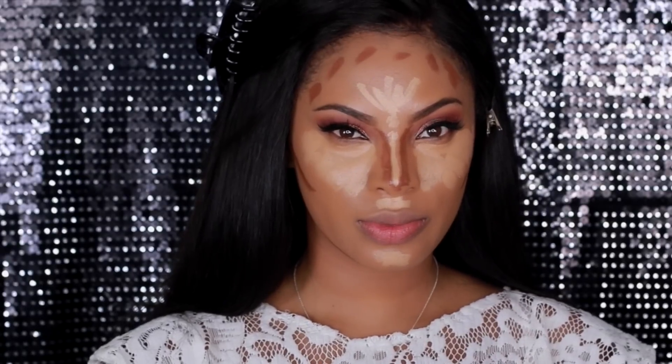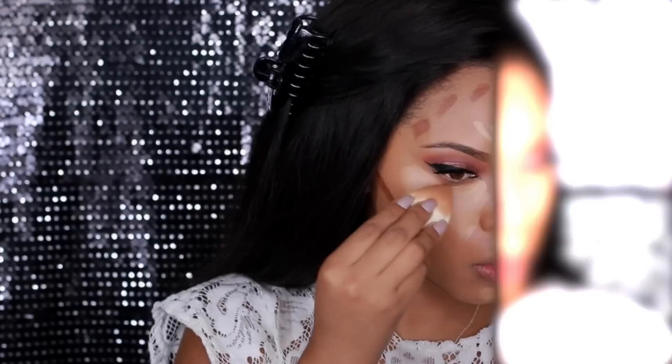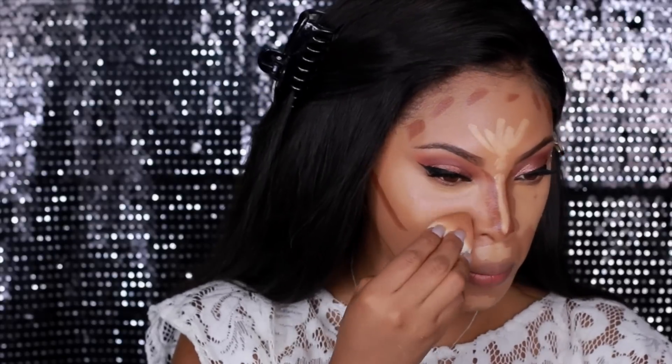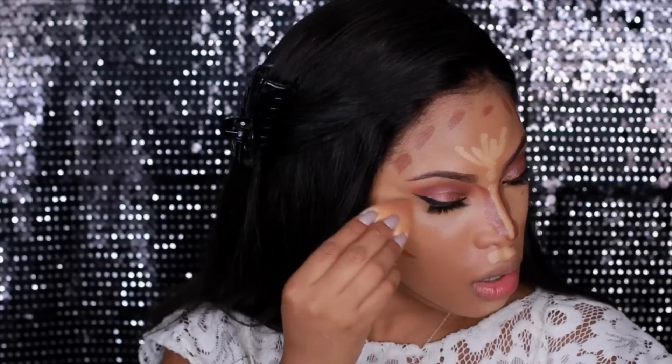Now that those products are applied, I need to blend out all those lines. I'm going in with a blending sponge — this one is from Dermablend — and I'm going to blend out all the highlighted areas.